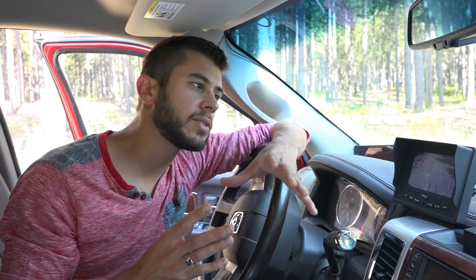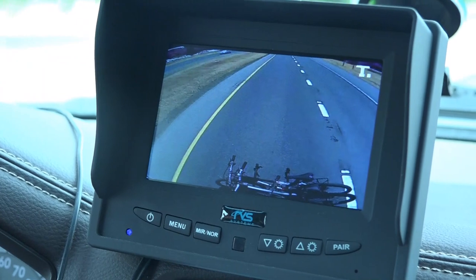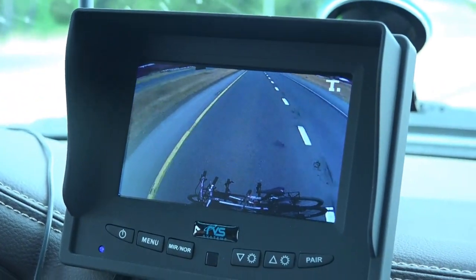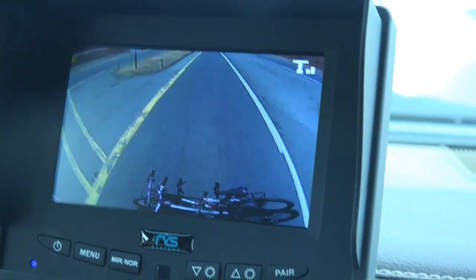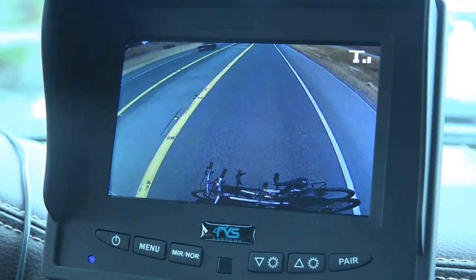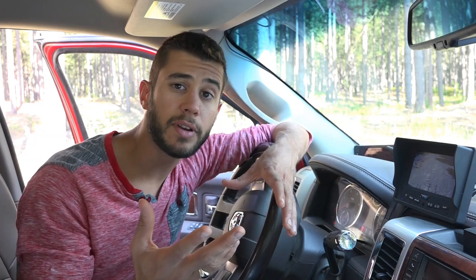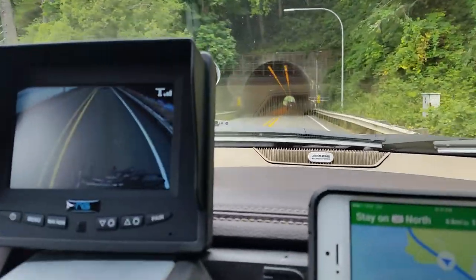At highway speeds, it works probably 95% of the time. It's never stopped working, but at highway speeds we have seen it start to stutter a little bit, and we can't figure out any rhyme or reason as to why — maybe power lines along the side of the road are interfering with it. But most of the time at highway speeds it's perfectly smooth, and you could basically use it as a rearview mirror. If it is stuttering, I always make sure to use my mirrors as well when passing somebody, so that you make sure you clear them.